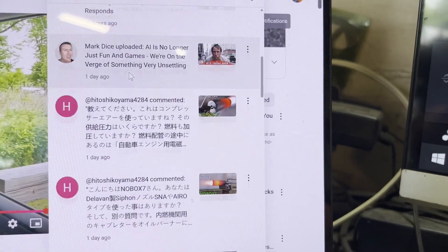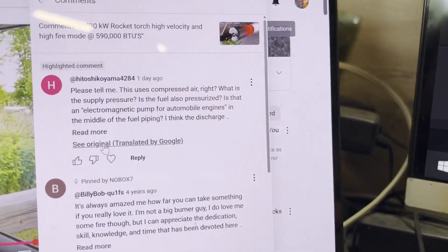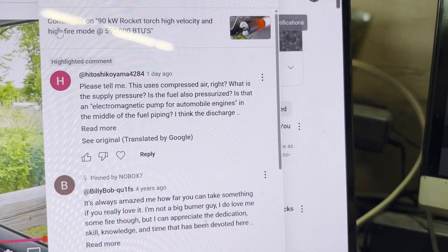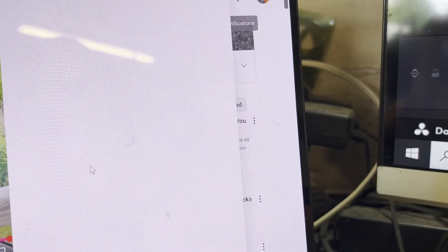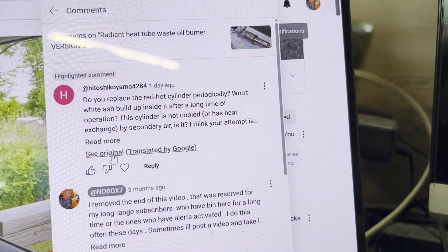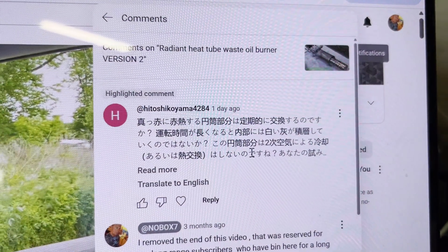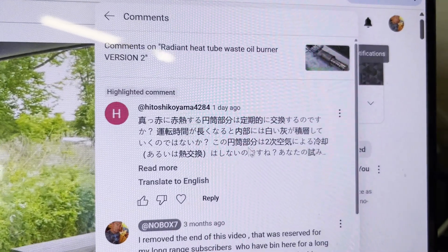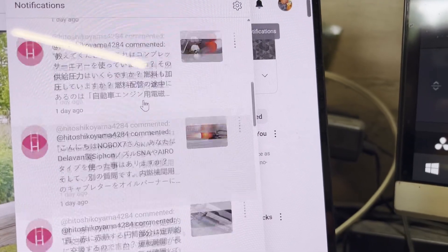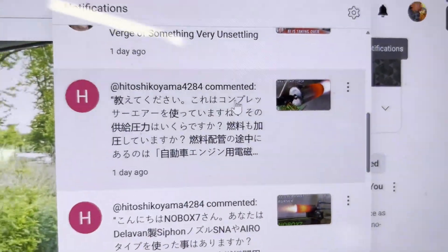China is constantly trying to steal my intellectual property. This guy is hitting me up with all kinds of questions wanting to figure out how to build this thing — it just gets old. I don't even want China watching my stuff. This guy is here trying to find ideas of what they can sell on Temu or Alibaba. They've already stolen intellectual property from me before and tried to get my eBay shut down on top of it — so I'm not a fan.